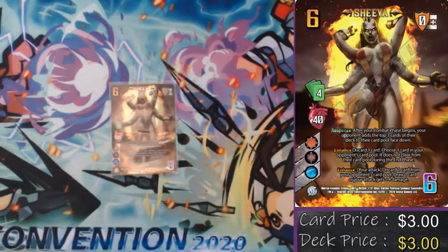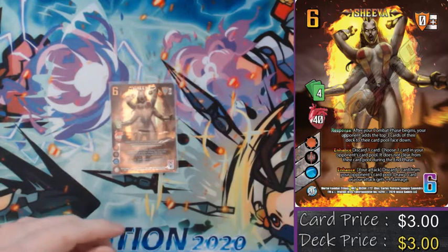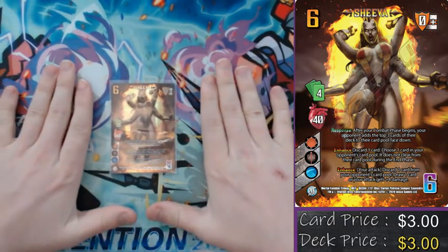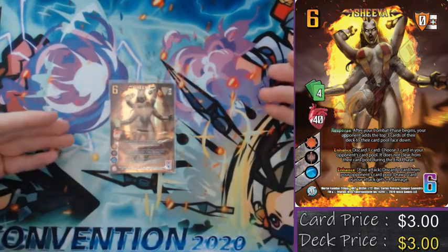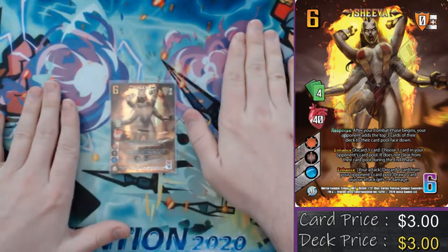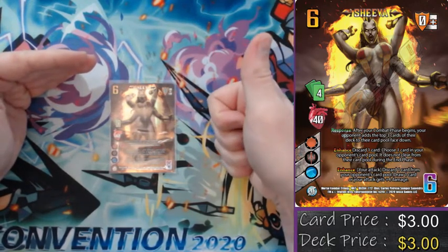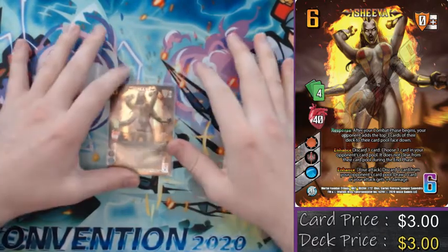So we have Shiva. What does Shiva do? Well, Shiva's really, really mean. Being a four-hand-sized character with 40 vitality means that she is limited on options, and the way she makes up for that is pretty much all of her attacks are very, very hard to deal with. At the beginning of her combat phase, she takes the top three cards of your opponent's deck and puts them in their card pool, so that either all of her attacks have a pseudo plus three speed, or she can use her abilities to discard a card and keep one of those cards there, whether that's on my turn or on your turn. Or I can discard one of those cards from the card pool and either draw a card, increasing my hand size for the turn, or give me plus four damage. When I do have a card in your card pool, I'm going to smack you that much harder.